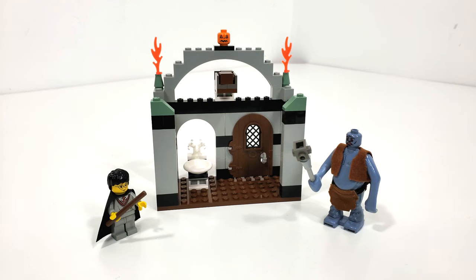This set includes 71 pieces, originally retailing for $9.99 when it released on January 1st of 2002. This may very well be my first ever LEGO Harry Potter set that I had owned brand new out of the box.